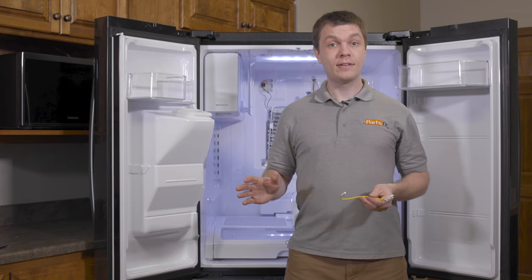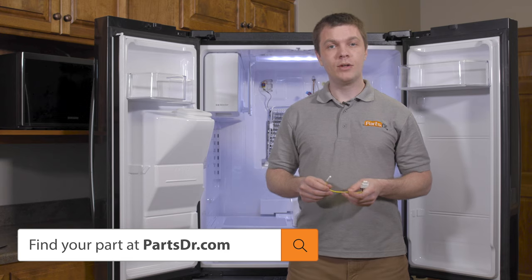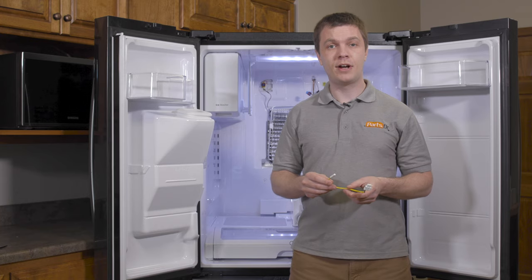If you have a bad defrost sensor and need to purchase a new one, you can check out our website, PartsDoctor.com. We'll leave a link in the description below. Make sure you search with the model number from the tag on your refrigerator to ensure you're getting the correct defrost sensor for your model.